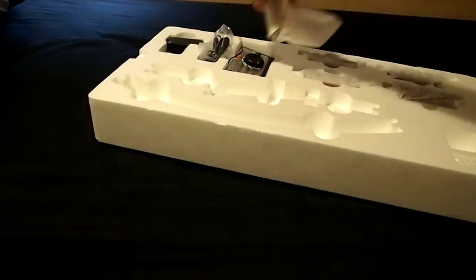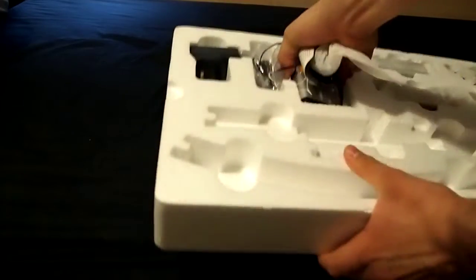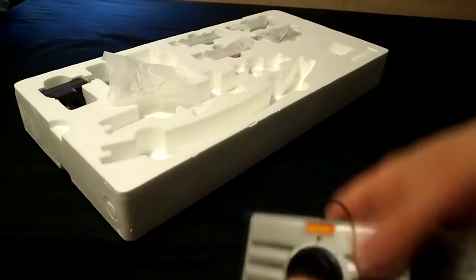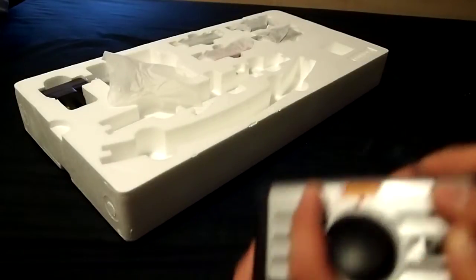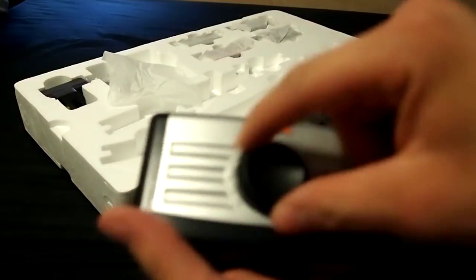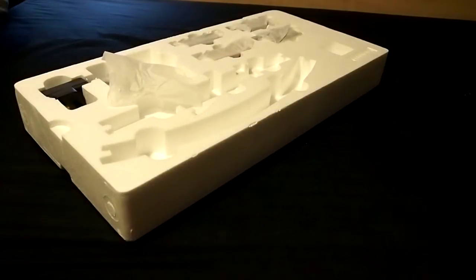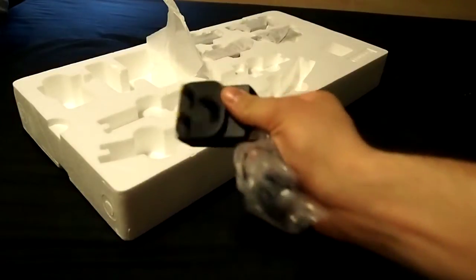Everything is packaged quite tightly so it means it shouldn't get damaged in transit. The speed controller has a switch to go reverse or forwards — it's quite stiff. The speed control is basically just a rheostat. Mains goes in there, then that goes to your track. And there's a UK mains adapter included.